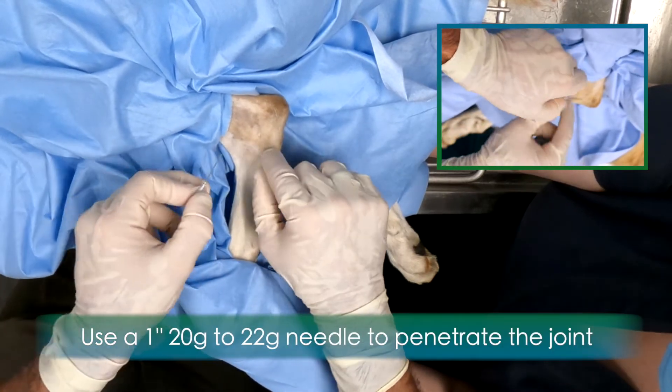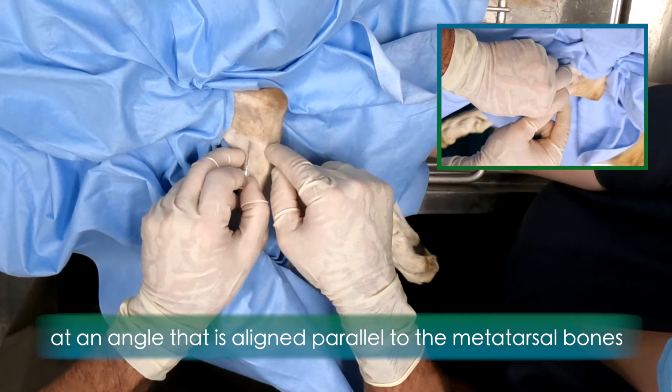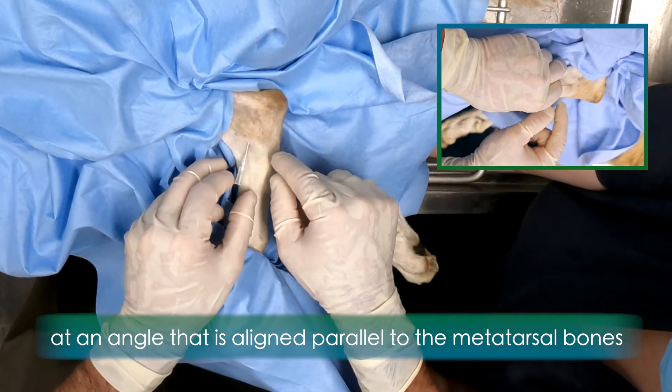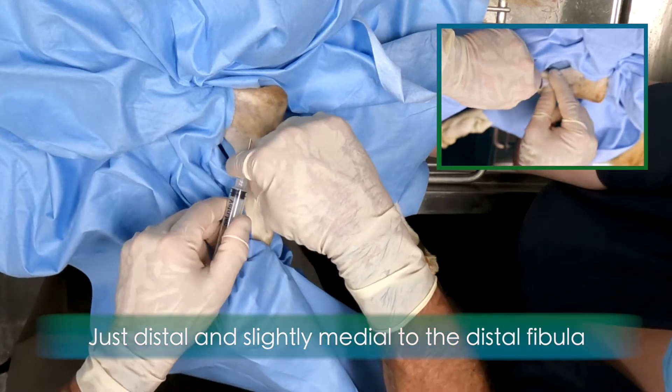Use a 1 inch, 20 or 22 gauge needle to penetrate the joint at an angle that is aligned parallel to the metatarsal bones, just distal and slightly medial to the distal fibula.